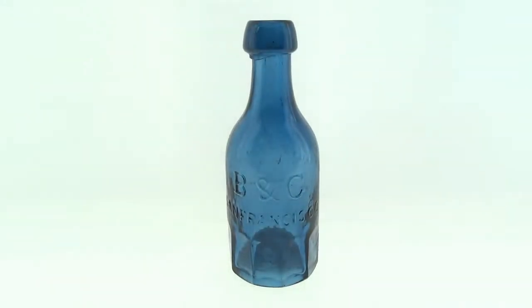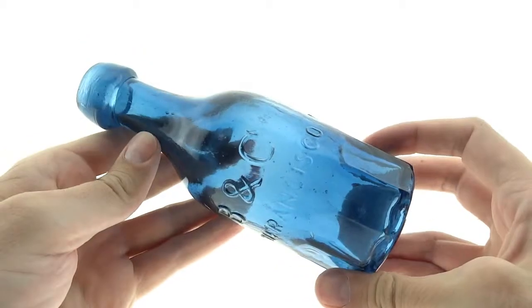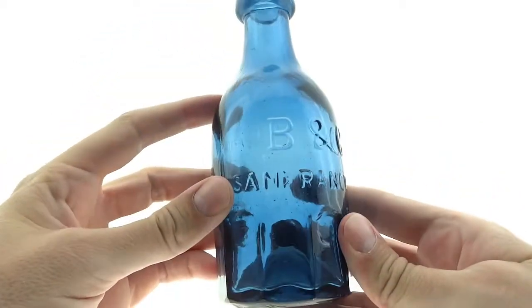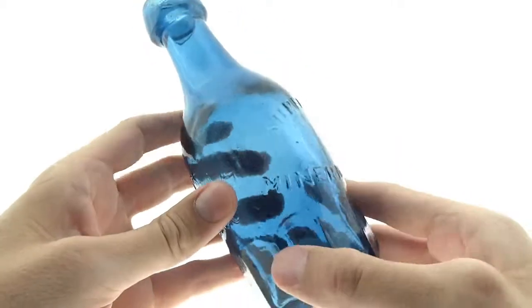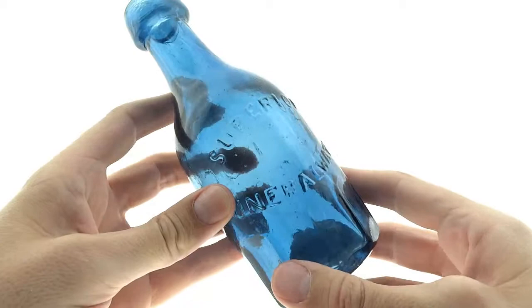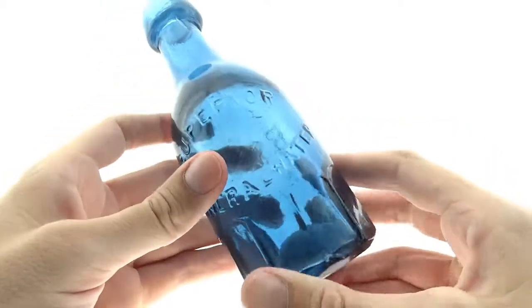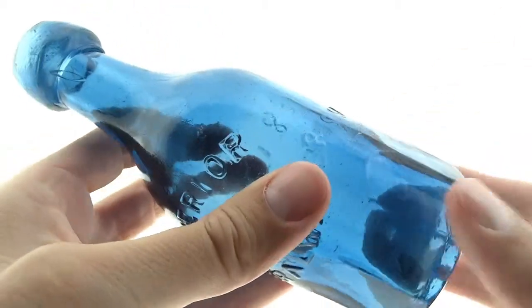This is the B&G San Francisco. These sodas have a lot to like. They've got the mug base on them — they call it a mug base because beer mugs have that type of base on them. This is a blue. They mostly come in blue, rarely seen in any other color.